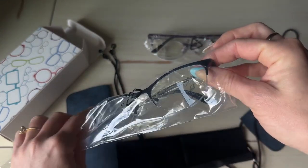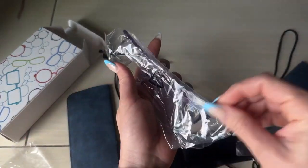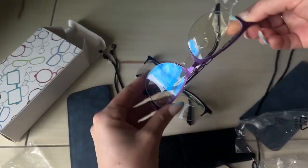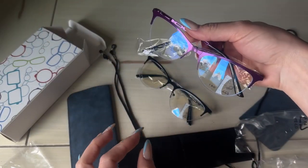I got these black ones and I also have purple, just because purple is my favorite color. How beautiful — they have a cat-eye design which I love. Beautiful.